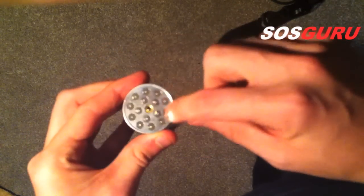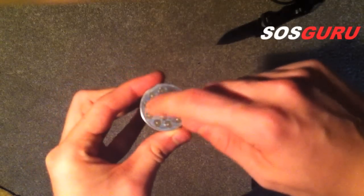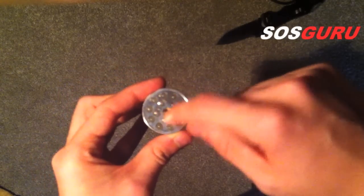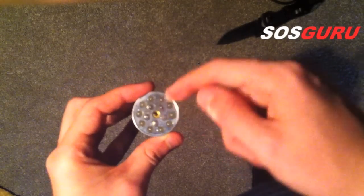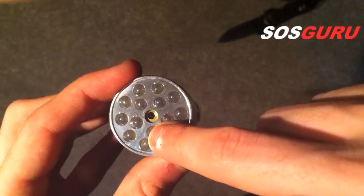So it's an aluminium body I think. There you can see there's 10 LEDs around the outside - they're just the normal ones - then there's five within that circle and they're ultraviolet. And then in the middle there you should be able to see their little gold bit, that's where the laser comes out.